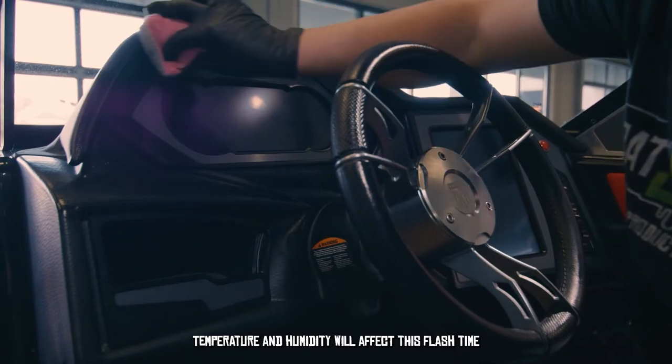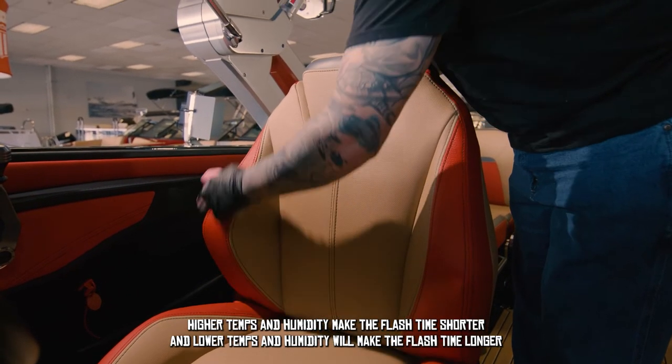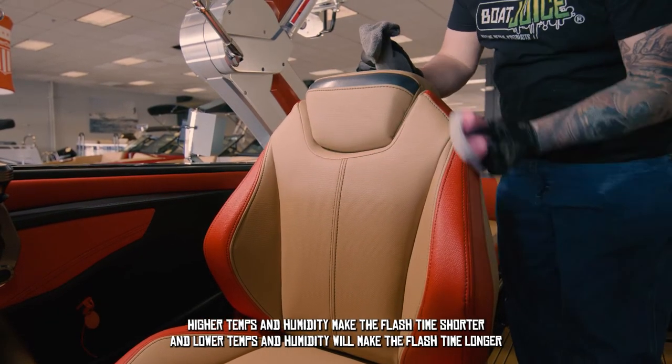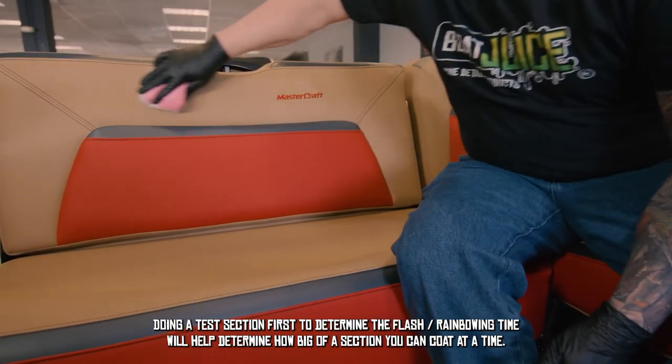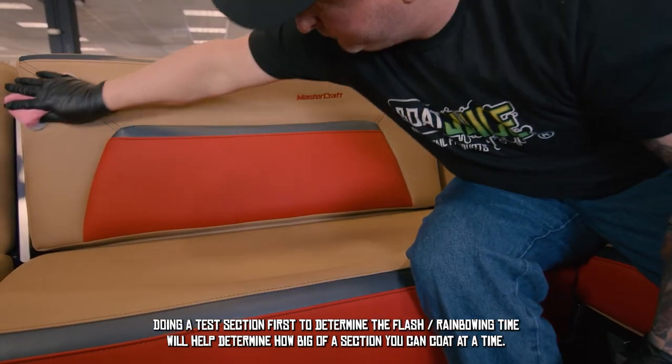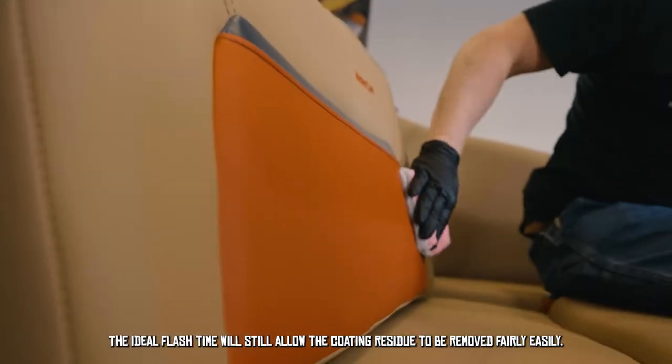Temperature and humidity will affect the flash time. Higher temperatures and higher humidity will make the flash time shorter; lower temperatures and lower humidity will make the flash time longer. Doing a test section first to determine the flash and bonding time will help to determine how big of a section you can coat at a time.